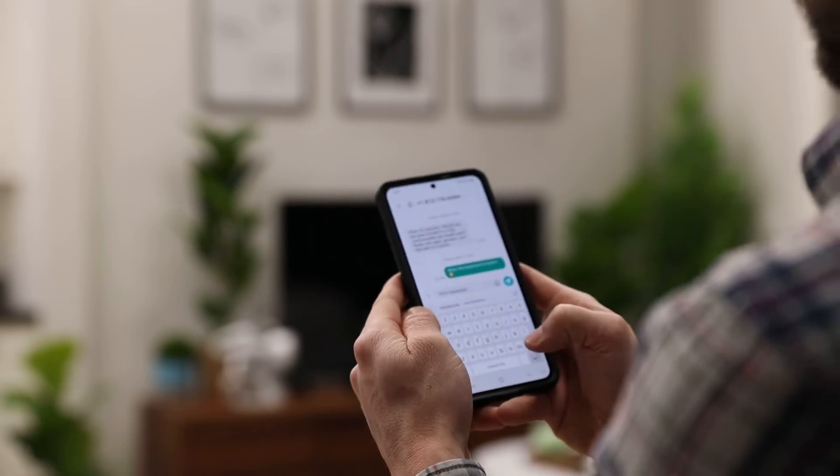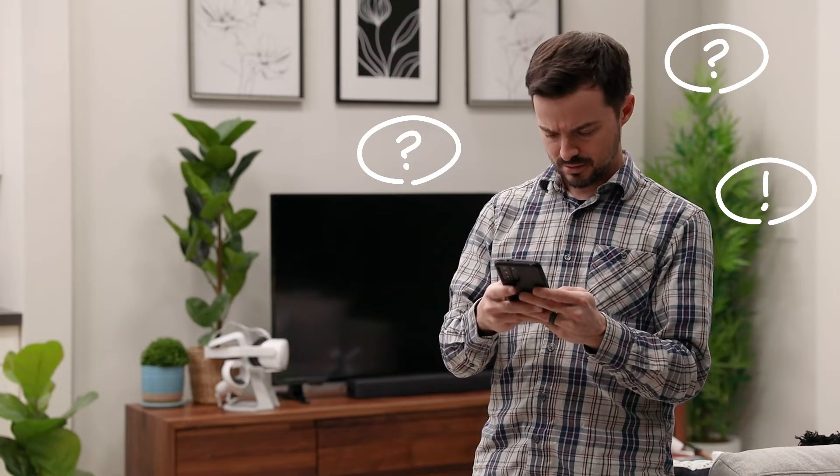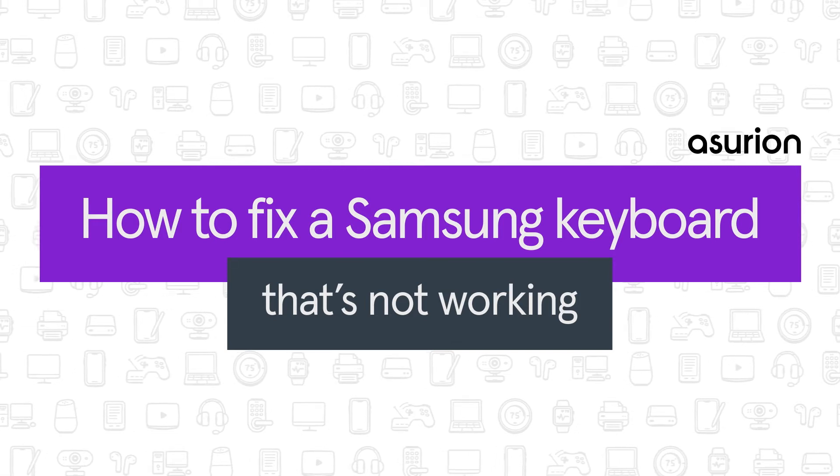Your phone's keyboard is essential to almost everything you do on your Samsung Galaxy, so it can be frustrating when it's stuck or broken. In this video, we'll show you how to fix a Samsung keyboard that's not working.